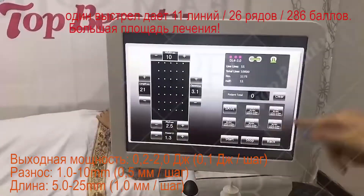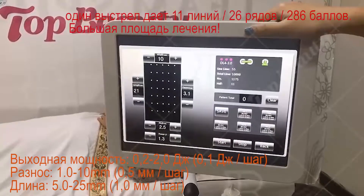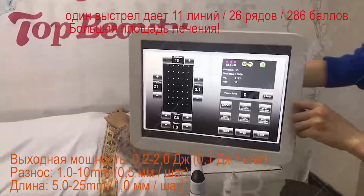It comes with a cartridge mold and also the cartridge tip.